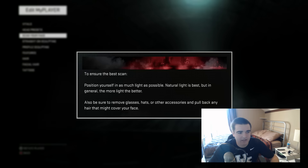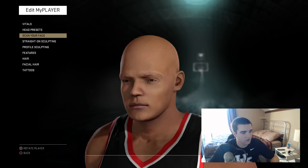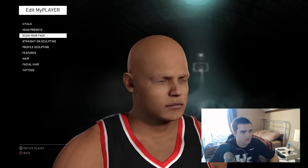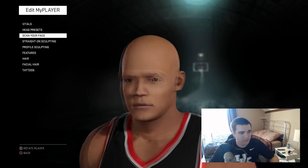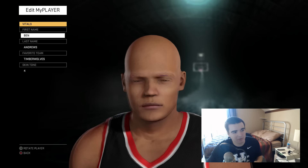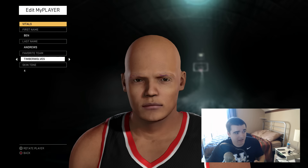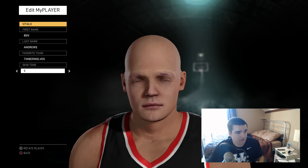I accidentally hit the paddle because I have a scuff controller, so I bumped the paddle by mistake. We don't want to re-scan it. Looking at it now, in my mind it really doesn't look like me, but I'm going to show you what I mean by going through the customization process. I can see purple on my eyebrows, which is awful — that's what my dark eyebrows do when it scans. I'm going to change the skin tone.